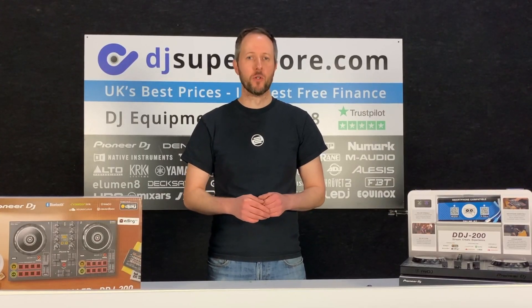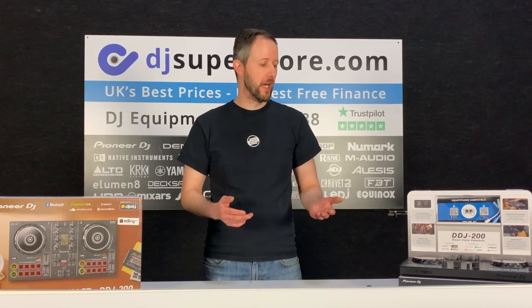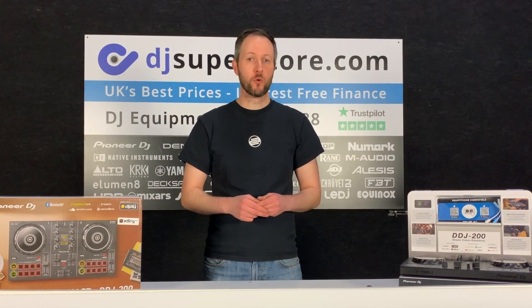Hi there, I'm Mark from DJSuperStore.com. As I'm sure you're all aware, Christmas is just around the corner, so I thought today we'd go for a couple of potential Christmas gift ideas.